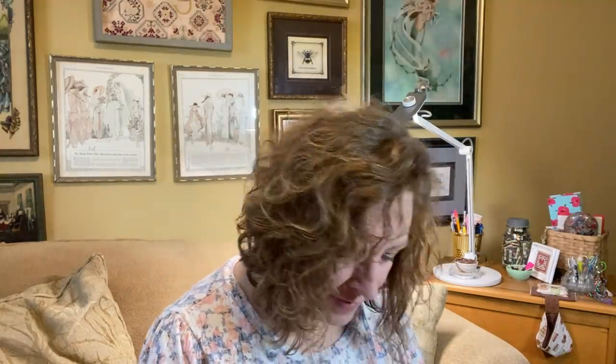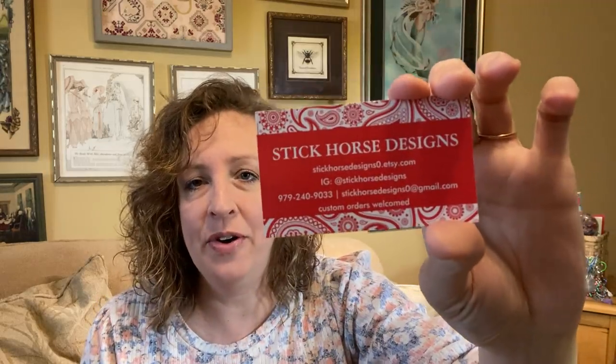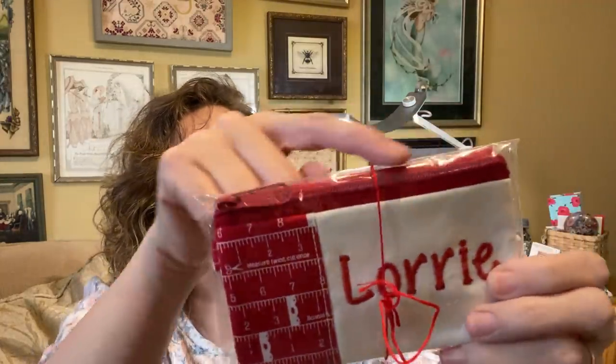The other thing is I got a gift. This is by Tammy of Stick Horse Designs — you can find her on Etsy. I'll try to list her below. I got this little zipper pouch with a zipper on top and a lobster clasp. The best part about it is my name is machine embroidered on it. I love it — thank you so much, Tammy.